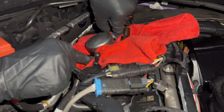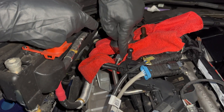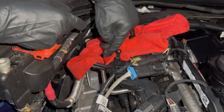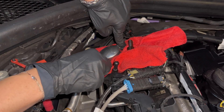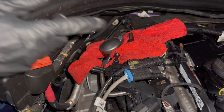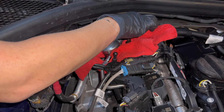Guys, I forgot to mention that I disconnected the battery, okay? To remove the fuel pump, I disconnected the battery. It's really important. I'm sure you guys know how to disconnect the battery — if you don't know, I have a video about that, so go ahead and check that video.